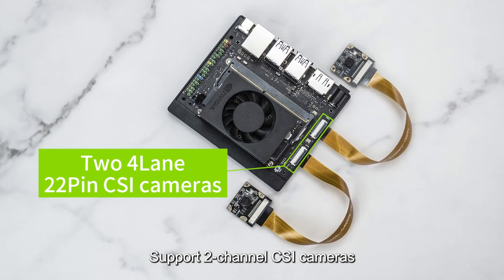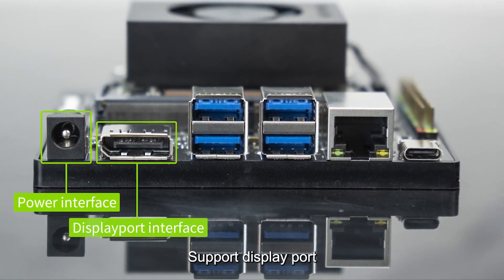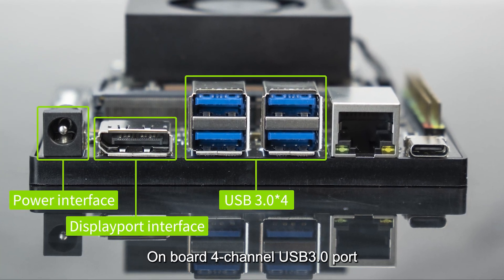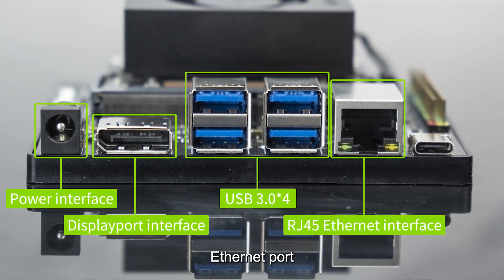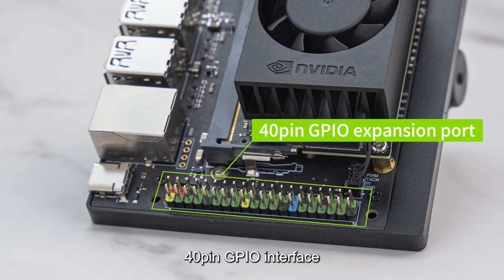Supports 2-channel CSI cameras and 9–20V DC power supply. Supports DisplayPort, onboard 4-channel USB 3.0 ports, Ethernet port, Type-C data transmission port, and 40-pin GPIO interface.